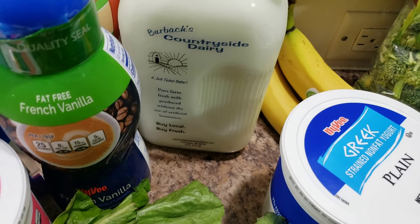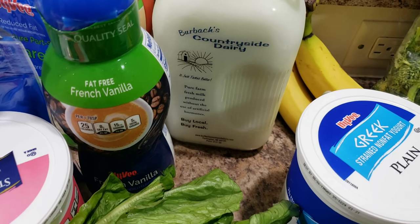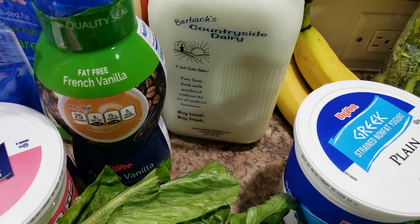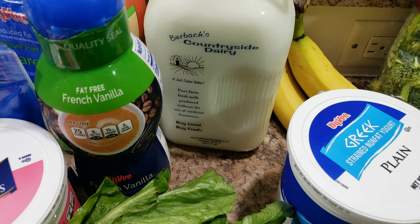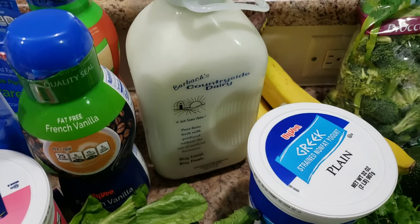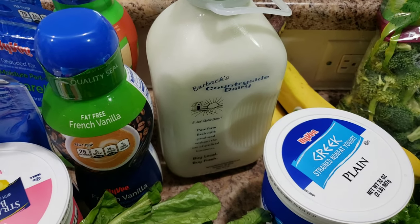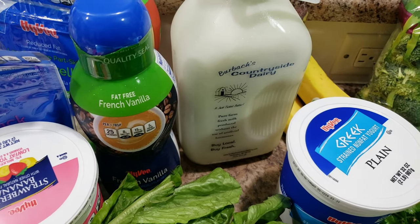They have the best milk — I'm not kidding. If you can ever get their milk, it is so good. You have to pay two dollars for the jar, but when you return it, it's a deposit — you get your two dollars back. It's just so you actually return the jar.